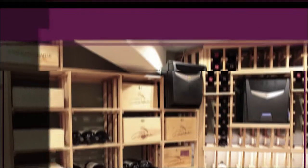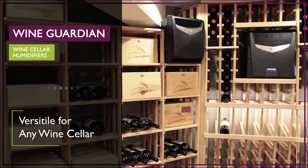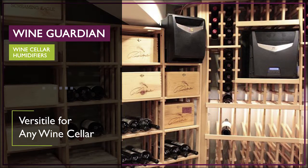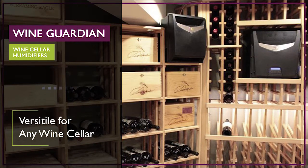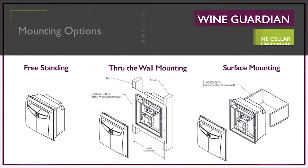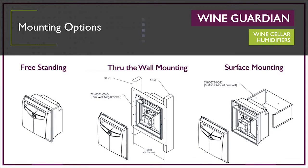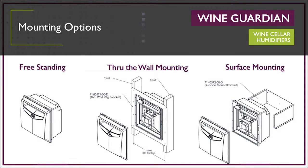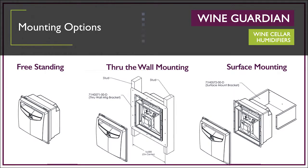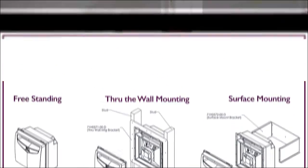The freestanding humidifier has a sleek modern design with a removable supply grill. Since this is a standalone humidifier it is versatile enough to be placed in a variety of locations in your wine cellar. It can be mounted through the wall, through the racking, or on the wall using a mounting bracket. The freestanding humidifier can be used with Wine Guardian through the wall systems, Wine Guardian ductless split systems, or in a cellar that uses any other brand of wine cellar air conditioning unit.